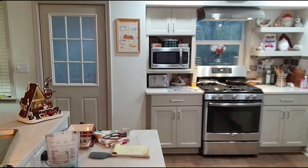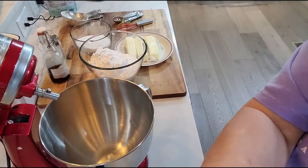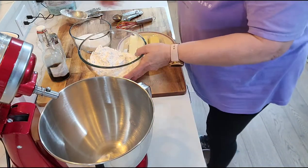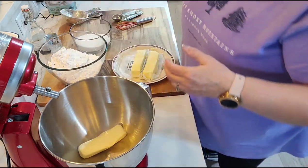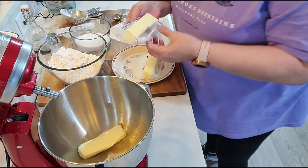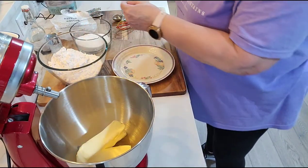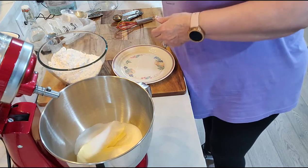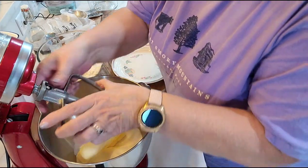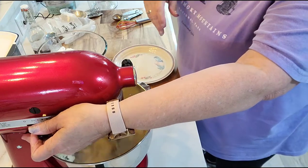I'm going to move you so you can see in the mixer and see exactly what I'm doing. We are going to start by adding three quarters of a pound of butter — or three sticks — at room temperature. Sounds like a lot of butter, but it sure is good. Three sticks of butter, one cup of sugar. Now we're going to cream that together.